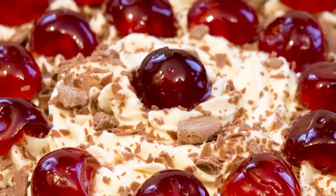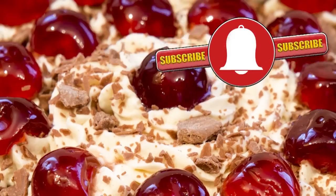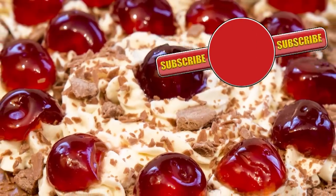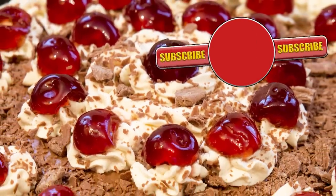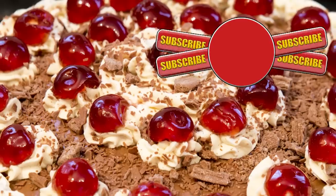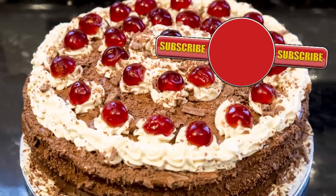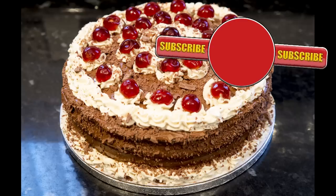Thank you again for watching. Please like, share, comment and subscribe by hitting the circle above. If you do subscribe, activate the bell icon next to the subscribe button on my channel page — and by doing that you'll be automatically notified every time I upload a new video. In the meantime, here's a few of my other videos and playlists that you may want to watch. So until the next time, be safe in the kitchen and bye for now.